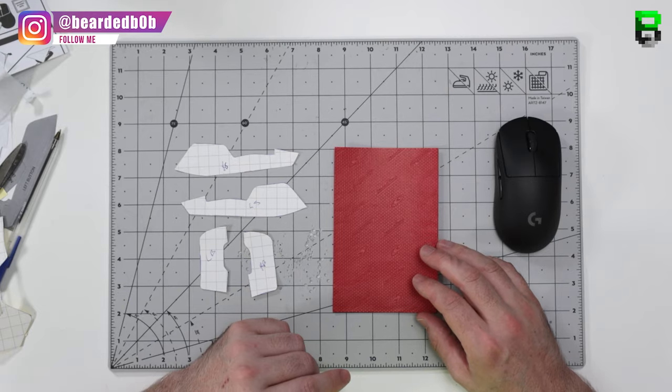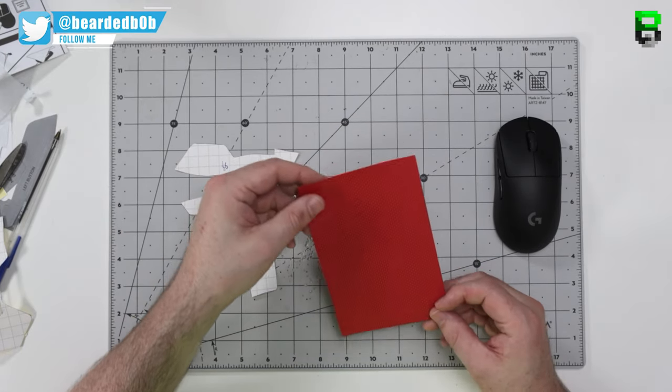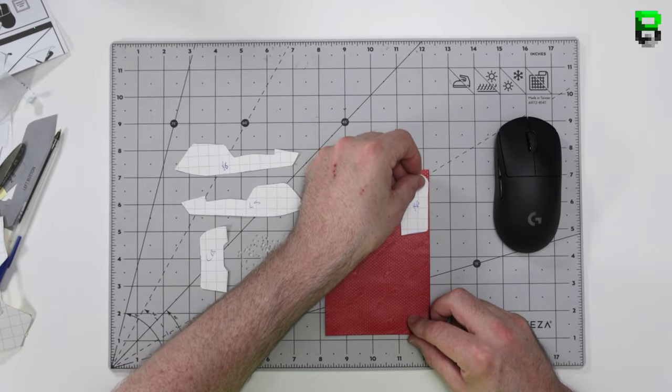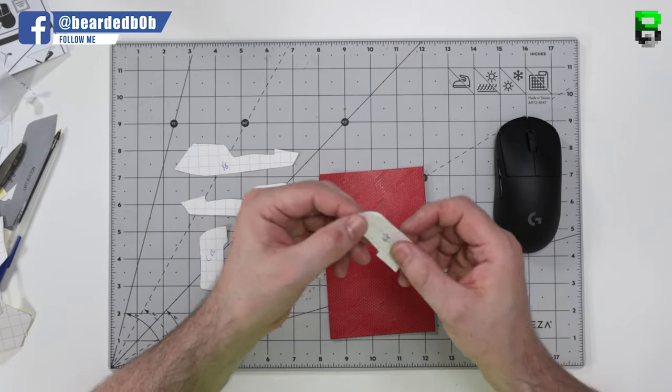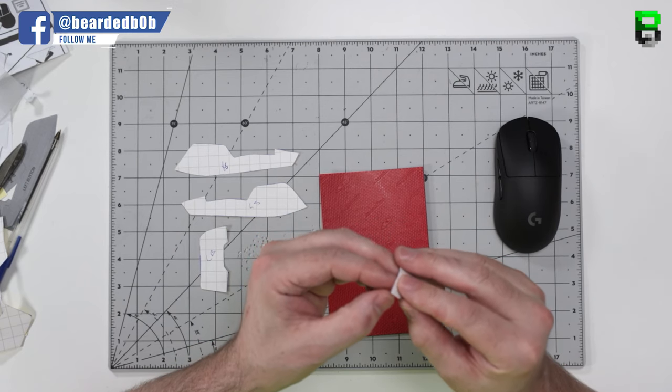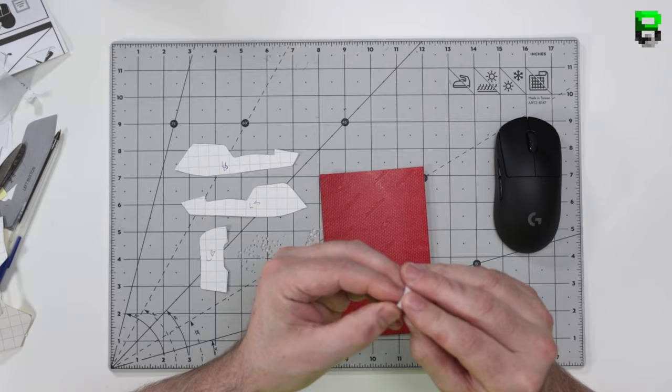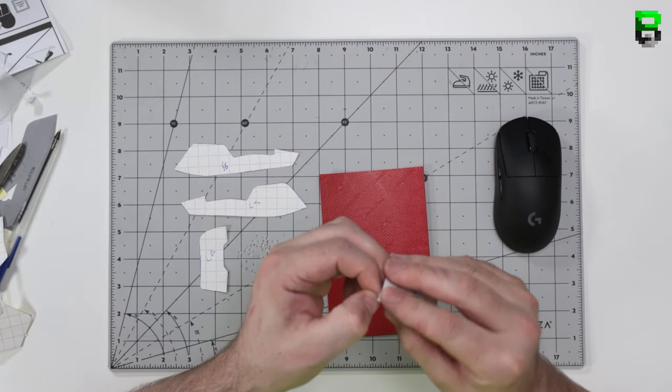Now we've done that, we've got to transfer these onto the Lizard Tape and then cut them out again. I transfer it onto the grip side of the tape so that it resembles the right rotation. So let's go ahead and put these on, cut them out, and then we're ready to stick them on the mouse.